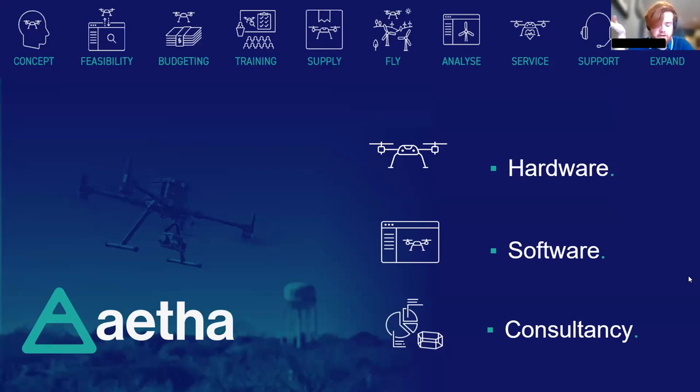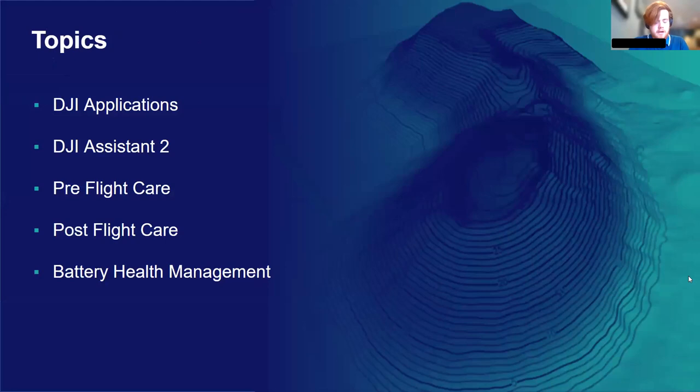We will answer any questions you have and help you every step of the way. In today's webinar I'm going to be sharing some information to help pilots use their drones, as well as maintenance and care tips that will hopefully extend their lifespan. Most of what I'll be discussing today, particularly when referring to software, is based on DJI products, but I'm also going to talk about care and maintenance tips that should apply to all drone models, not just DJI. A lot of the topics are based on support questions we regularly receive from our clients.